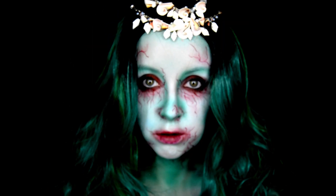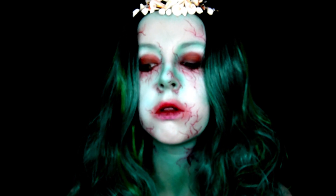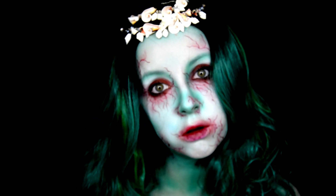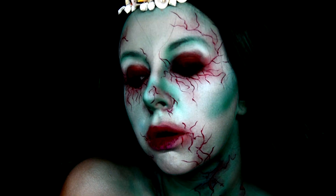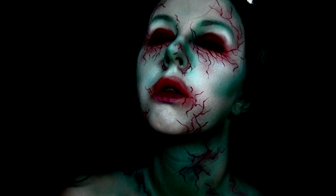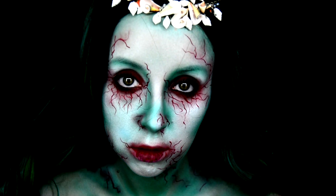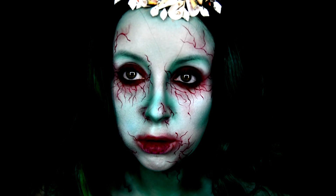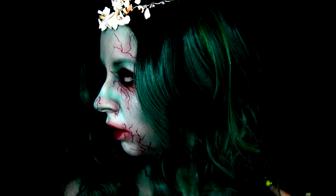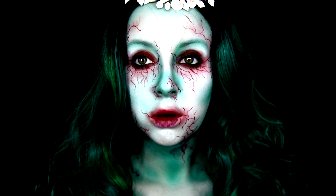If you liked it, make sure to hit that thumbs up button. If you don't want to miss any more of my Halloween tutorials this month, hit subscribe and turn on the notification bell. For more Halloween inspiration, follow me on Instagram — my handle is brooke.ellis_ — linked in the description, along with all the products used. Thank you so much for watching and I'll see you in my next video!